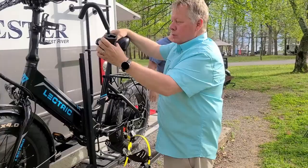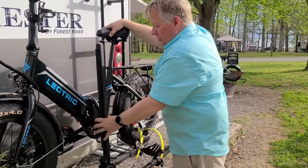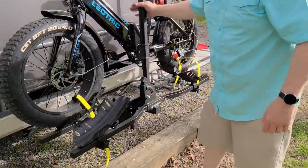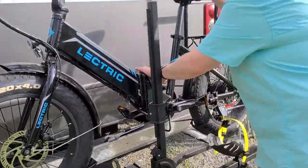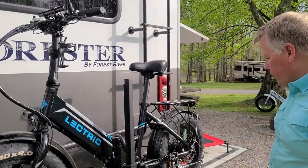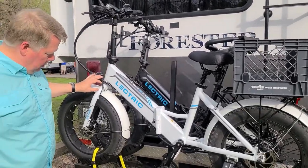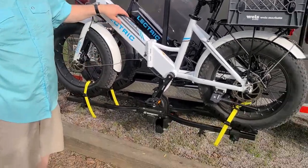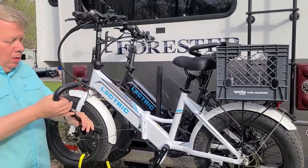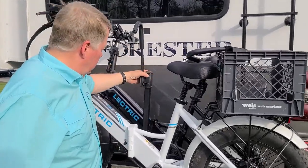Now I'm going to put on the short bracket — it locks that into place just like that, and you see the key right here. We can lock it down, so it's pretty sturdy. We'll do the same thing with Lynn's bike. We've got the second bike up and strapped down with the fat tire trays — it'll pull tight and hold your bike pretty well.